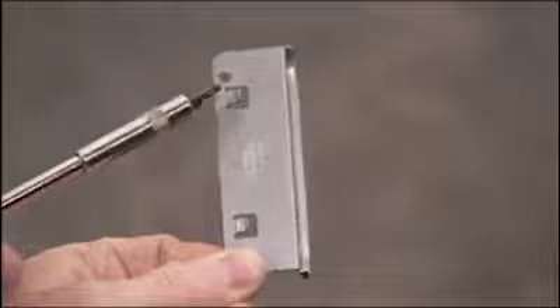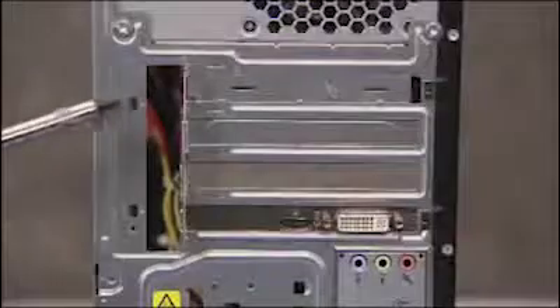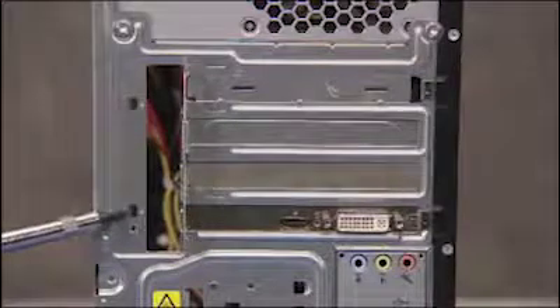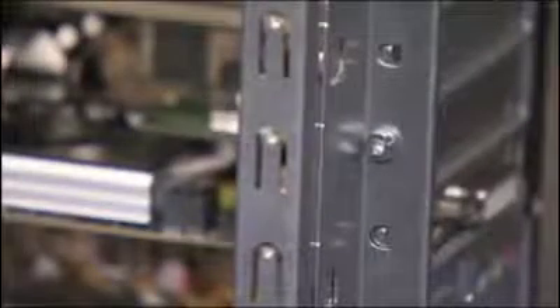The expansion slot lock has two hooks that fit over two slots on the PC. Align the hooks onto the slots and slide the slot lock into place. Reattach the screw for the expansion slot lock.